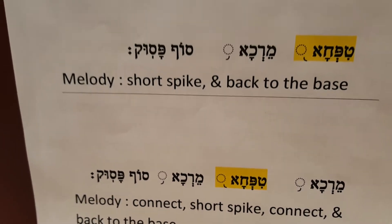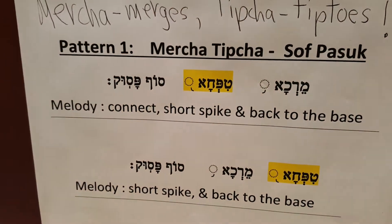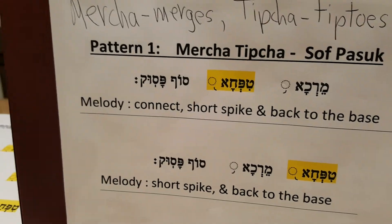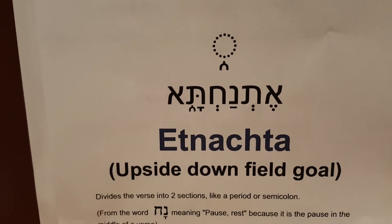Okay, so that was last lesson. Today we're going to learn the second most important trope. Drum roll please — the Etnachta.